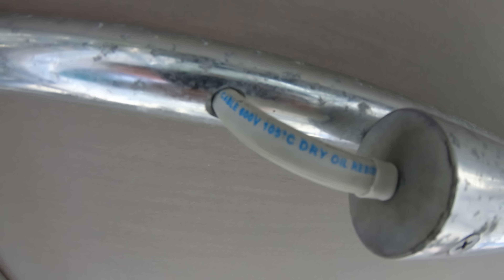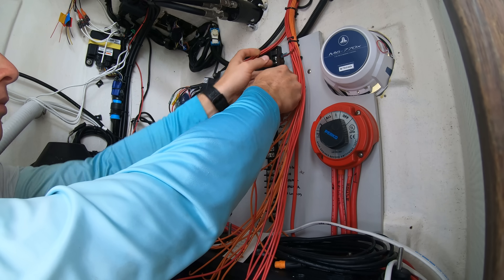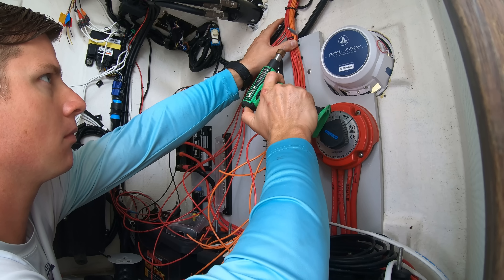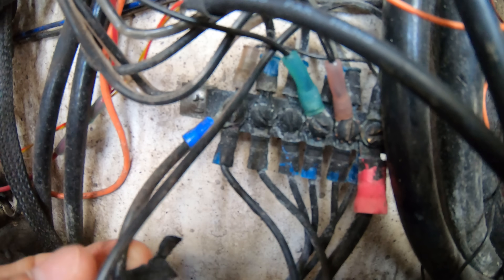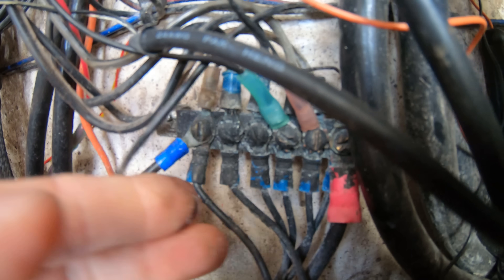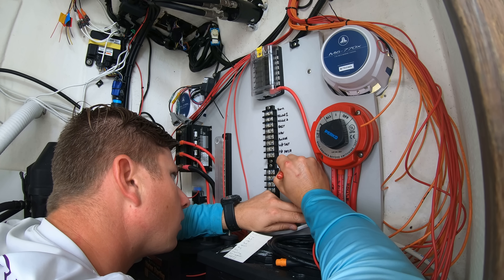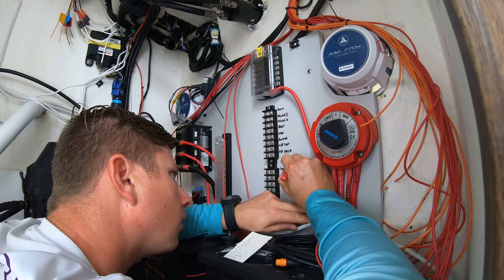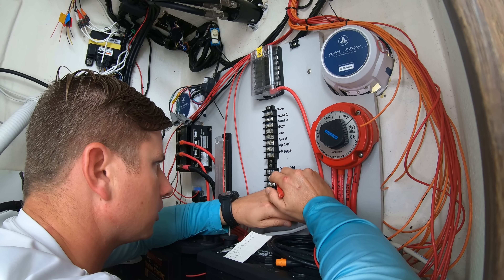Once you've got all the wires run throughout the boat, it's time to start the crimping process and putting all the ends and connectors onto the wires to hook them up. You'll want to use heat shrink connectors and not wire nuts or exposed electrical connectors, unless you are looking to have something else to figure out in the near future when it corrodes and causes trouble. Doing this type of project in sections will help you keep it all organized and help prevent missing wires and connections or crossing up your wiring.